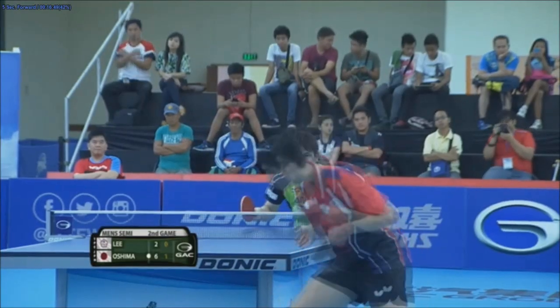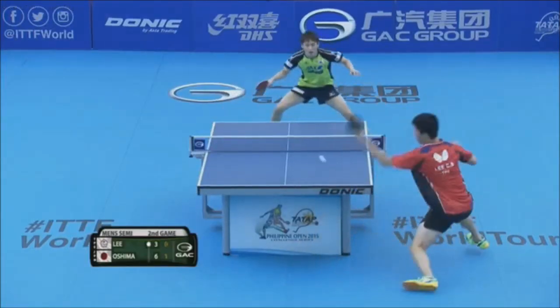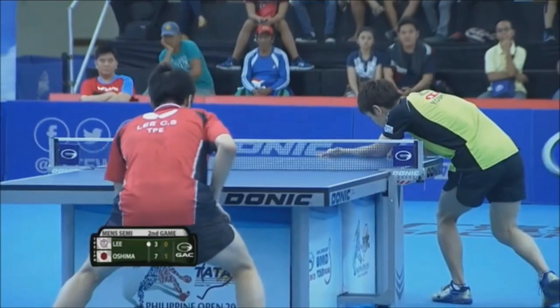Moving the ball straight up into the tossing hand. Inside out forehand. So far to get around and try the forehand — go to the end.